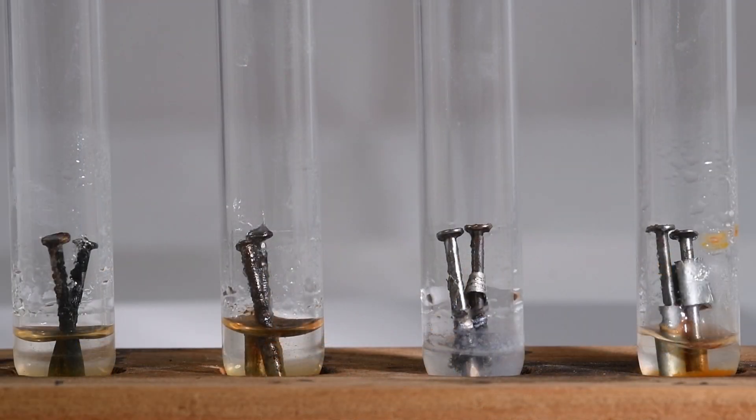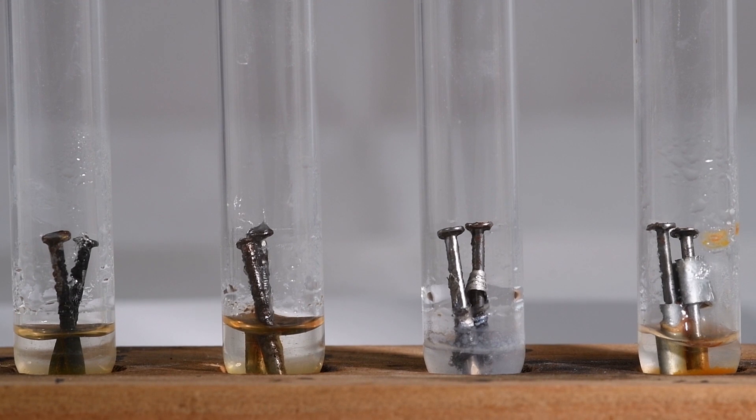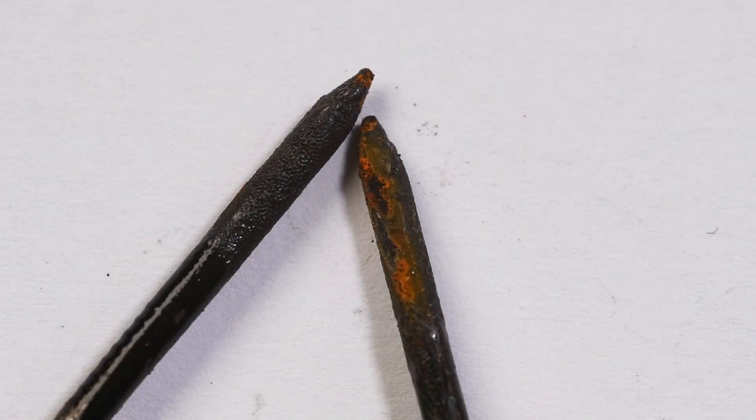These nails have been reacting for the last couple of weeks, so I'll get them out of the test tubes and have a look at them. Looking at the first prevention method — the anti-rusting paint — you can see that there's not a lot of rust. The paint has provided a good barrier protecting the iron from the water and the oxygen.